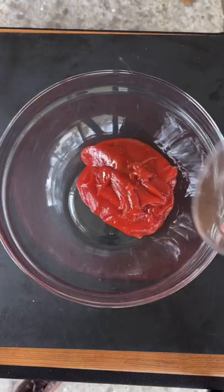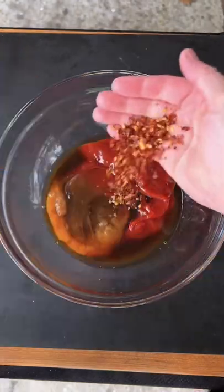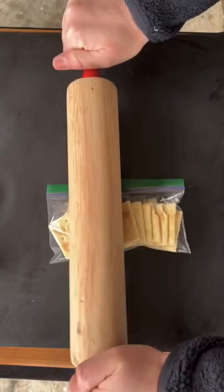Let's smoke us a meatloaf. This is an iconic dish here in America. We're going to make a Jack Daniels glaze. You can find this whole recipe with the ingredients and directions — link in the bio.